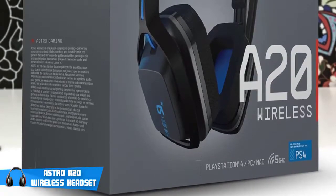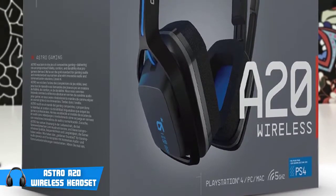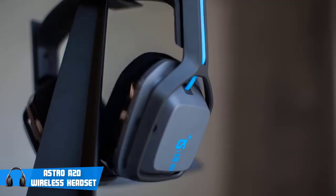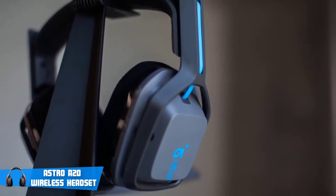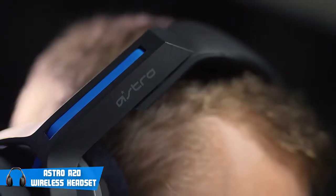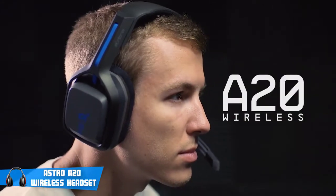They are not designed to be taken outside like some other headsets, as they have no 3.5mm jack and no detachable mic. They are pretty bulky and can be considered heavier than most of the headsets out there, so taking them with you for a trip can be pretty annoying unless you have a bag or a backpack, since these headphones don't come with their own carrying case. That shouldn't be a huge problem though, because I personally never take my gaming headphones out of the room.